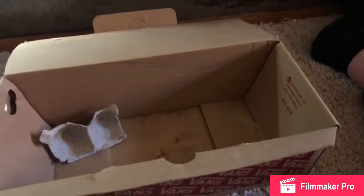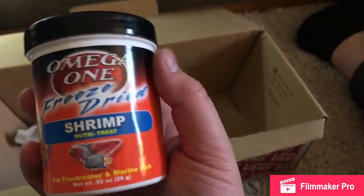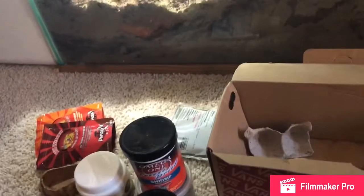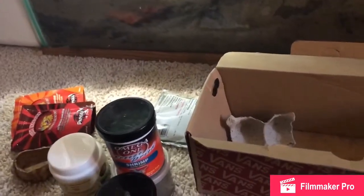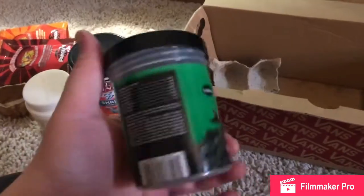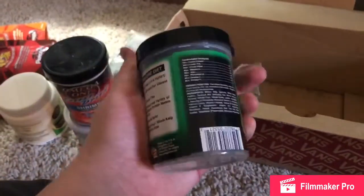I also give them some Omega One freeze-dried shrimp, so they have two different protein options. Sometimes I'll give them like fresh chicken, ham, or turkey — I just don't have any of that right now. And sometimes I'll give them strawberries or really whatever fruits I have on hand.